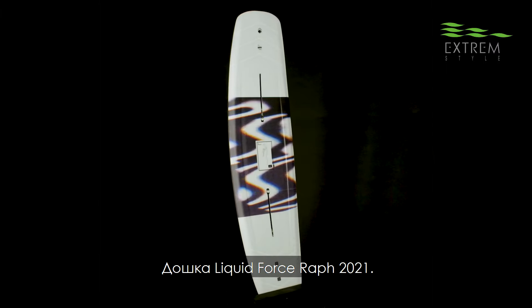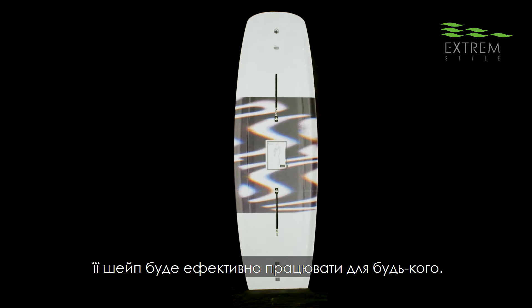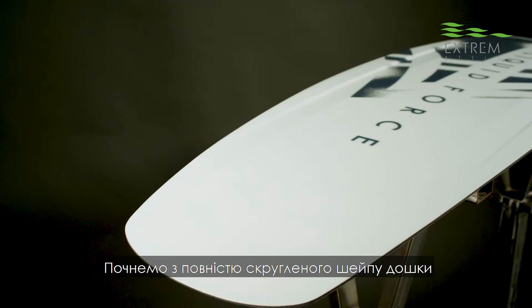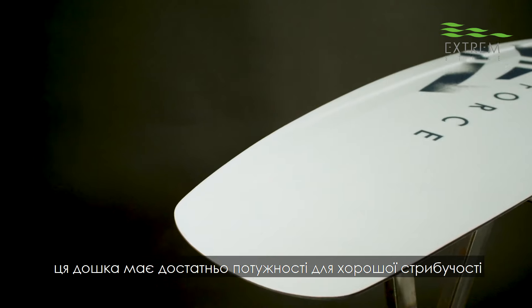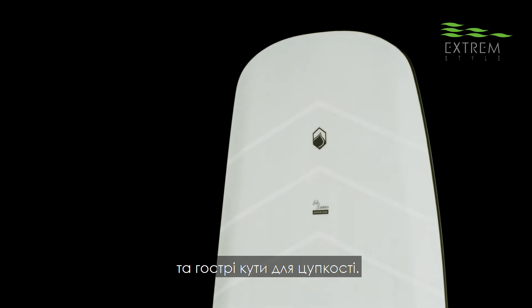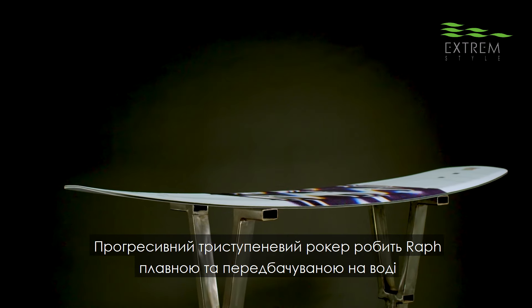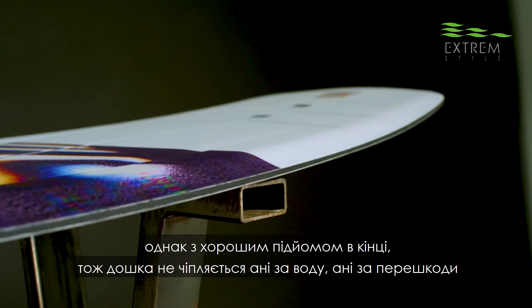The 2021 Liquid Force RAF. This is RAF, a Roam's Park Performer, and it's a shape that'll work for everyone. Starting off with a full rounded thumbtail shape, this board has a wide enough tip to give you lots of pop, yet no sharp corners to hang up. A progressive three-stage rocker makes the RAF smooth and predictable in the water, yet enough lift in the ends so it doesn't hang up on anything.